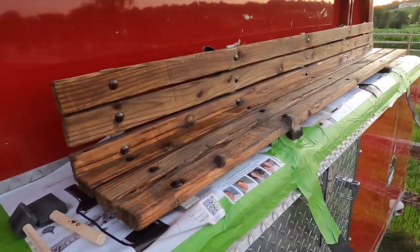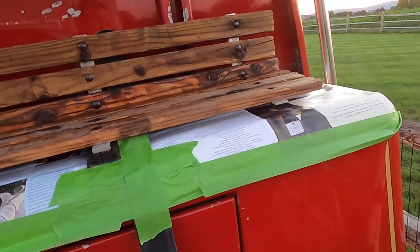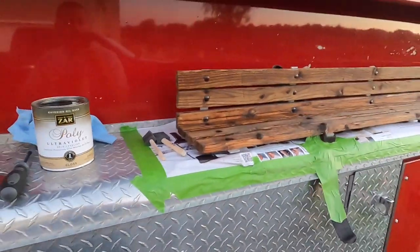We'll give that the night to dry. It's a little bit darker than I thought it was going to be, but we'll see how it dries. It'll probably need a second coat, so we'll see how it looks.